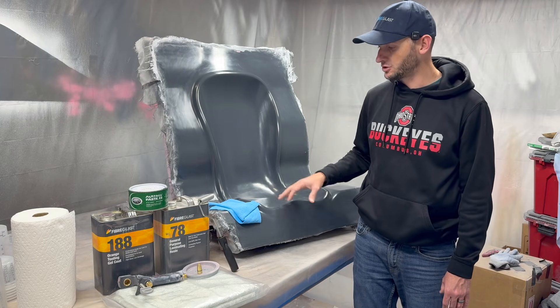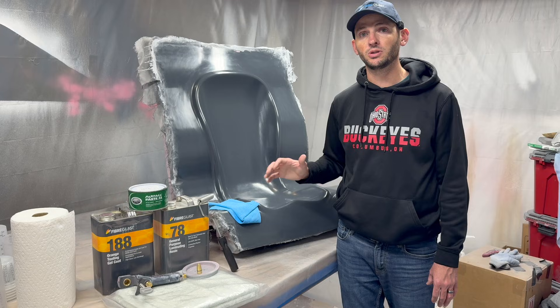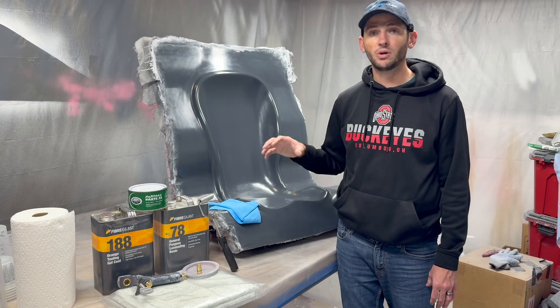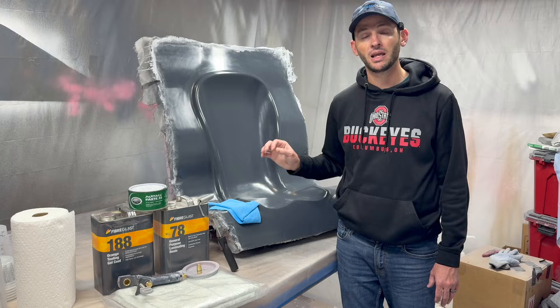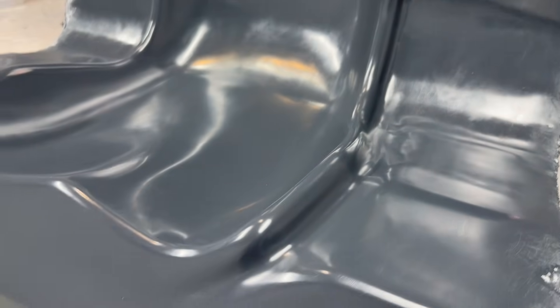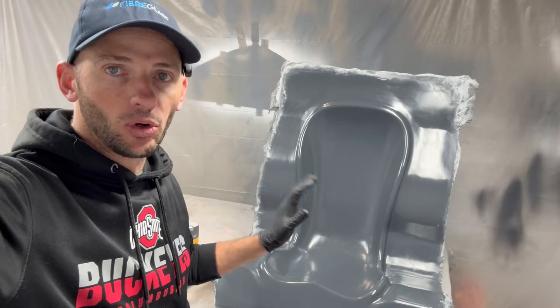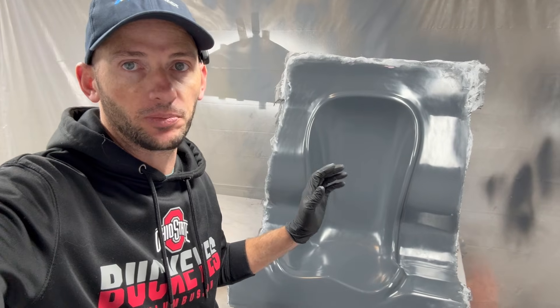You're going to lay five or six coats of paste on. I let about an hour or two between coats, just to make sure the Part-All Paste has plenty of time to dry before the next coat is applied. You can see now it's completely covered — it gives it a nice glossy finish and we're ready to start with the actual mold making process. Part-All Paste is down, the plug is completely mold released, and the next step is to start putting down the gel coat.